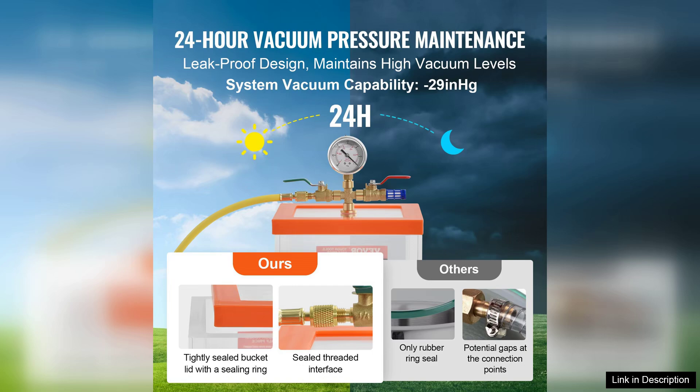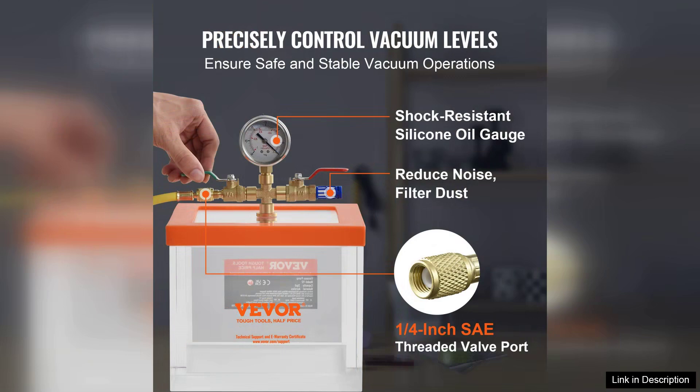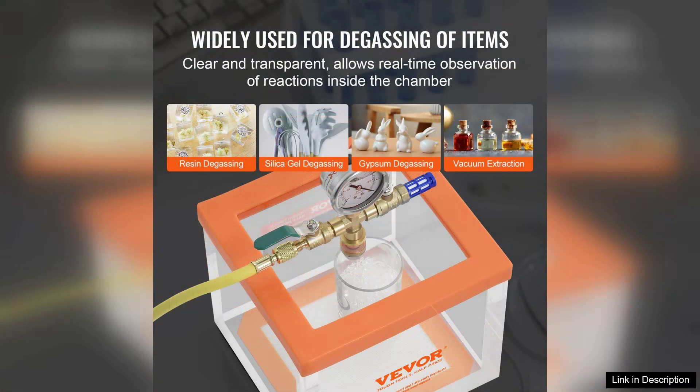One of the standout features of this vacuum chamber is its impressive capacity of two gallons. It provides ample space for various projects without feeling cramped, making it suitable for both beginners and seasoned professionals alike. The chamber's upgraded construction ensures durability while maintaining a lightweight profile, allowing for easy transport and storage.